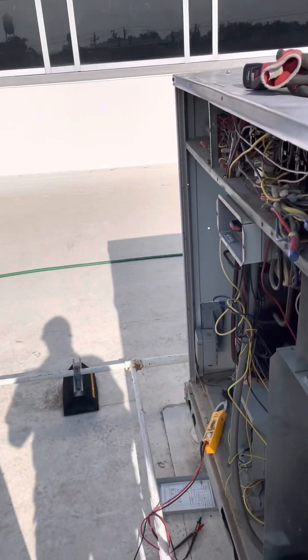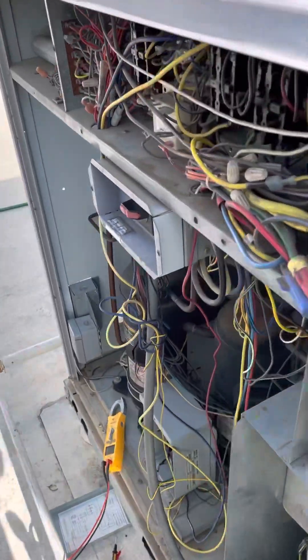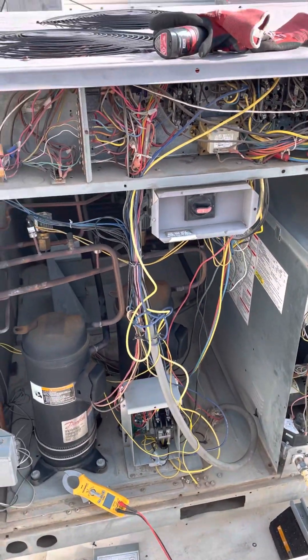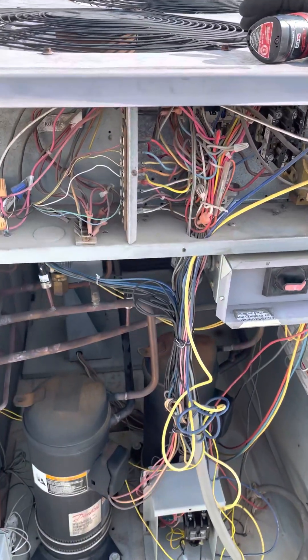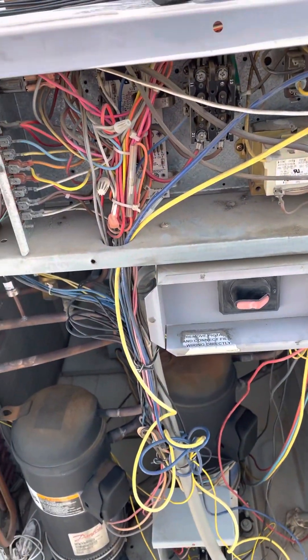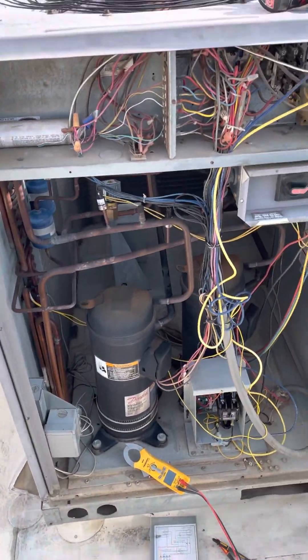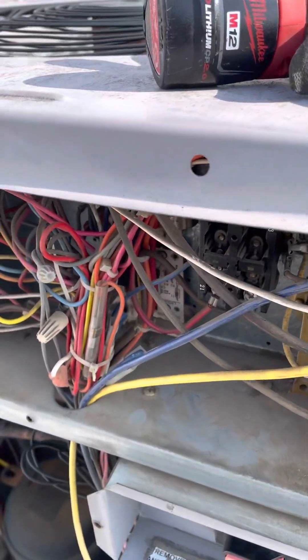What's up guys, welcome back to Easy HVAC where we talk about all things HVAC. Today we are working on a Carrier unit and I wanted to show you a particular component that you may or may not be familiar with. A lot of Carrier units have what are called compressor lockout boards.